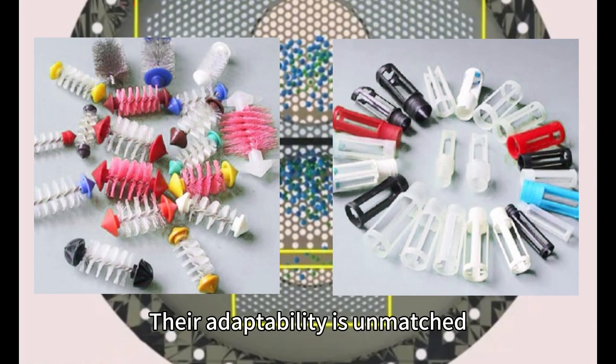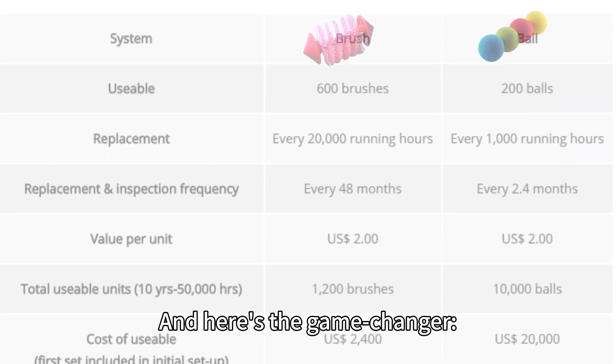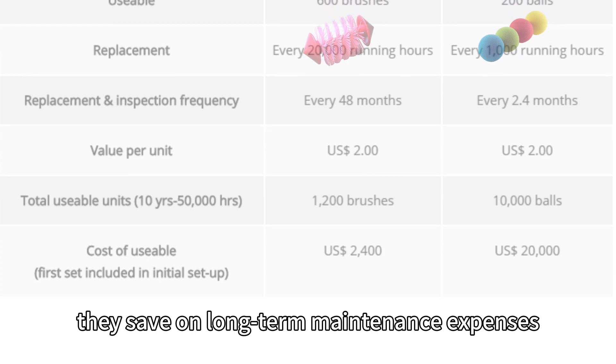Their adaptability is unmatched, with various sizes and materials available for tailored cleaning needs. And here's the game changer: brushes have a lower cost of ownership. With replacements needed only every 3-5 years, they save on long-term maintenance expenses.